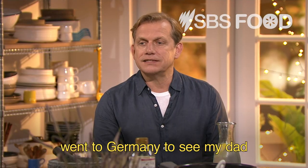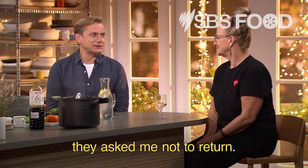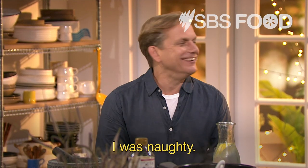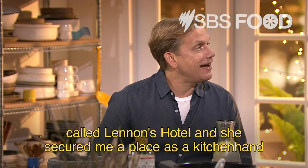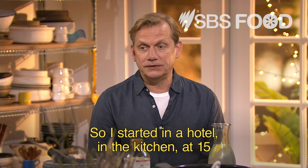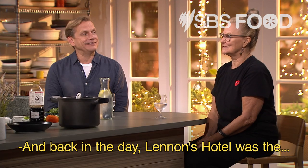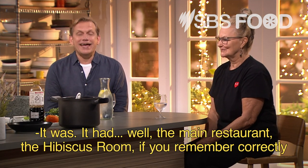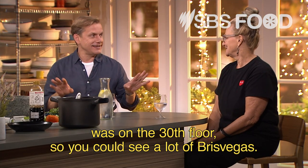Marty, how'd you get started in restaurants? I went to Germany to see my dad at the end of grade 10, and I wasn't allowed to go back to the high school I attended — they asked me not to return. What did you do? I was just naughty. Anyway, while I was away, my mum worked in a hotel in Brisbane city called Lennon Hotel and she secured me a place as a kitchen hand, which then went on to an apprenticeship. So I started in a hotel kitchen at 15 and it was really hard. Lennon's Hotel was the posh place in town — the main restaurant, the Hibiscus Room, was on the 30th floor.